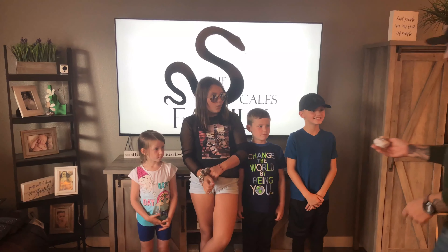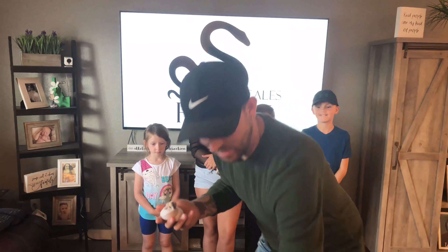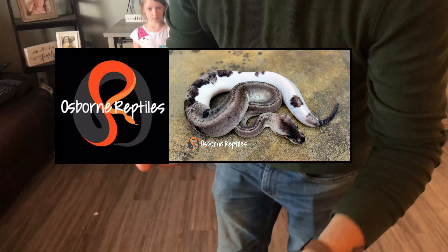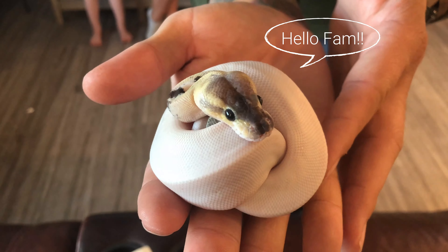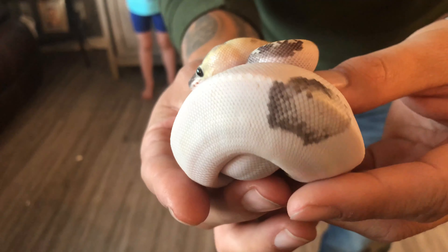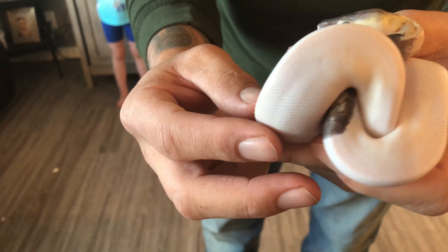Check him out — his face is so cool! We got this beautiful man from Osborne Reptiles. Oh my god, wow, he's cute! Check him out, let's get some close-ups. Look at that spot — that's cool. His tail has a little spot on it as well. Oh wow!